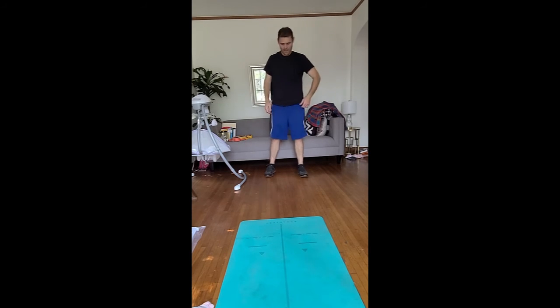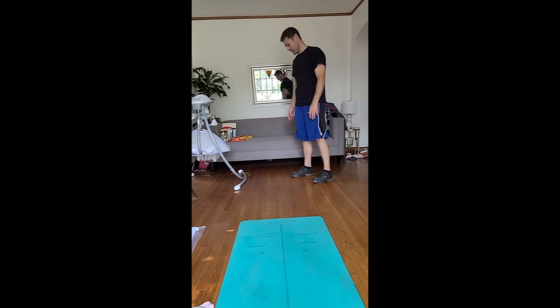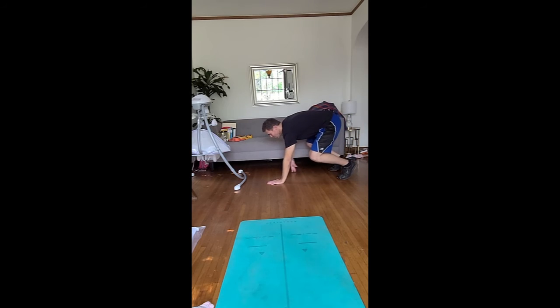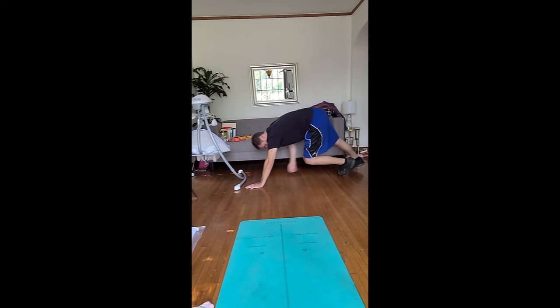Good job. We're going to stretch our calves now. Put your feet together to the side, go down almost in a push-up position. Extend your right leg, put your left foot behind your right foot, have your right heel off the ground, and push back on it until you feel tightness in the back of your calf. Okay, 20 seconds.